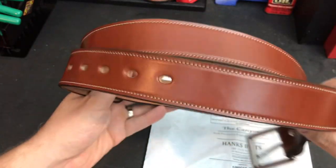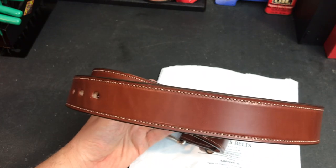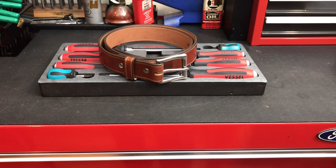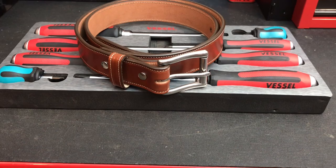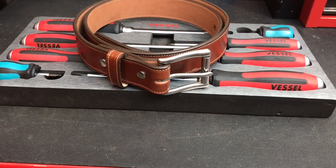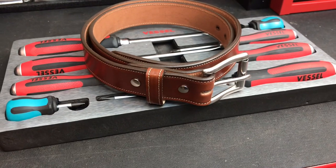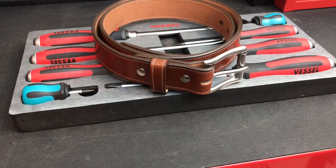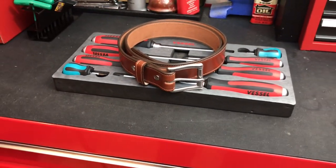I wanted to shout out a company making USA-made stuff. Looking back, it's just not worth going cheap on something you're going to wear almost every day — why wear a $20 belt when you could have something this comfortable and high quality? Thanks for watching, guys. If your birthday is coming up, get yourself some Vessel screwdrivers and a great belt from Hanks. Like and subscribe — more content coming out shortly. It's been a busy summer. Talk to y'all soon!